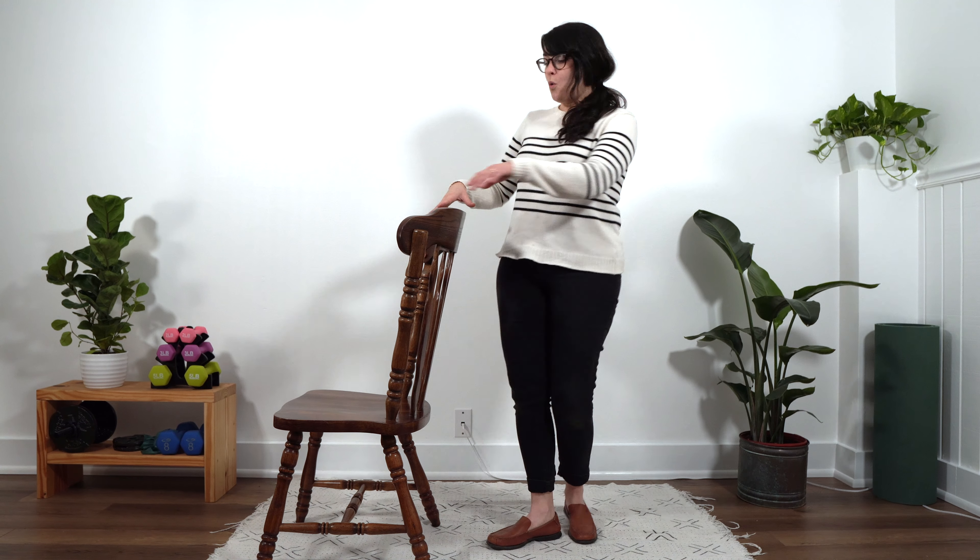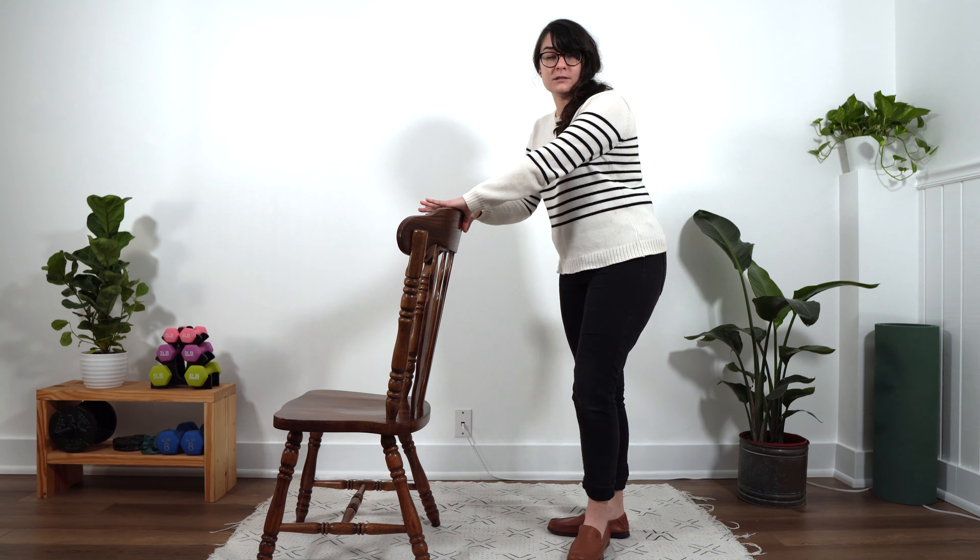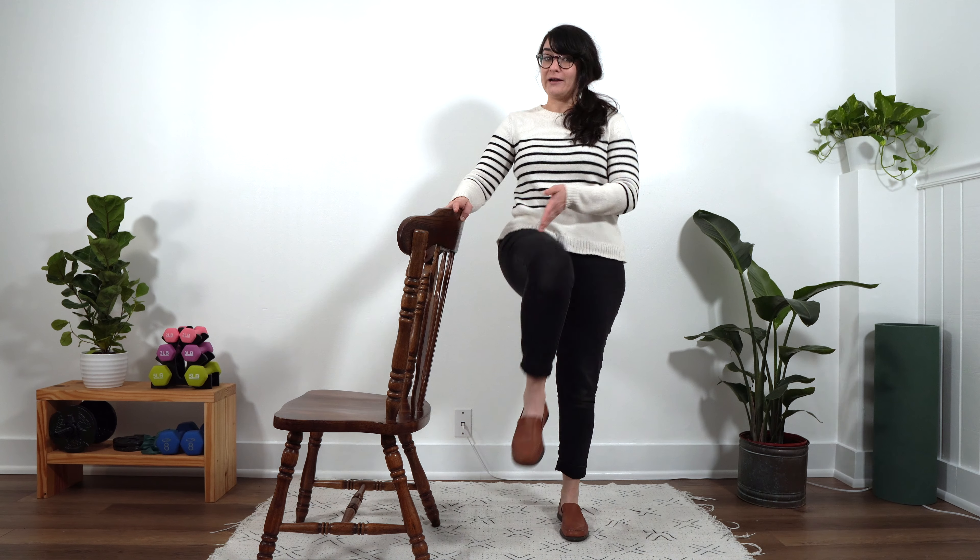Our first exercise is standing marches. This one's kind of self-explanatory, but I want to show you a demonstration before we get into it. Depending on your level of comfort and your balance, specific things that you might be dealing with, you can either stand with the stable surface at your side if you need something to hang on to, or you can turn and hold on to it with both hands. You figure out what's going to work best for you. Standing marches are just going to be picking up our legs with bent knees and alternating back and forth.